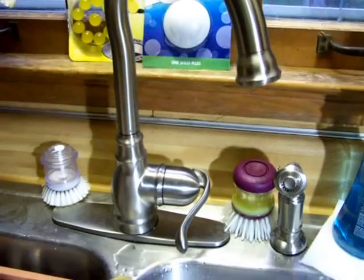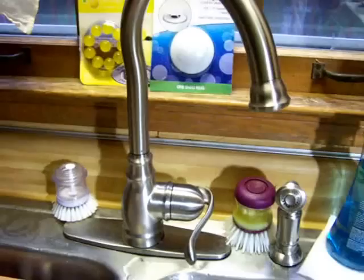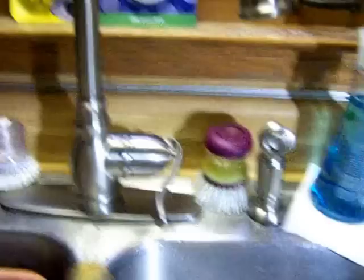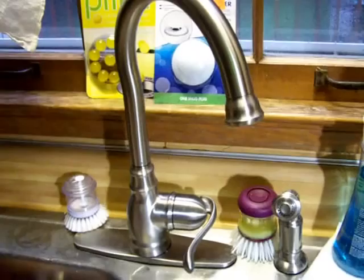I owe the Moen people a resolution video on this faucet problem, so here is the repaired faucet. What happened was the Moen people sent me — the day that I posted the first video — a call from a guy who said he knew what was wrong with it and offered to send the part.